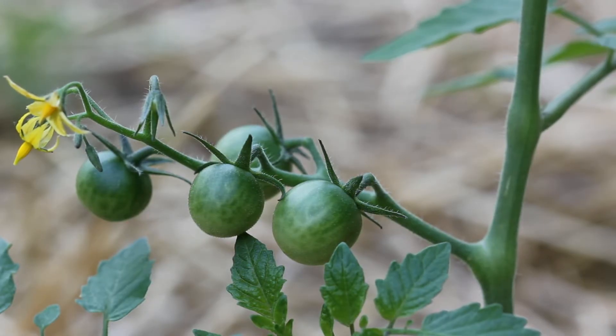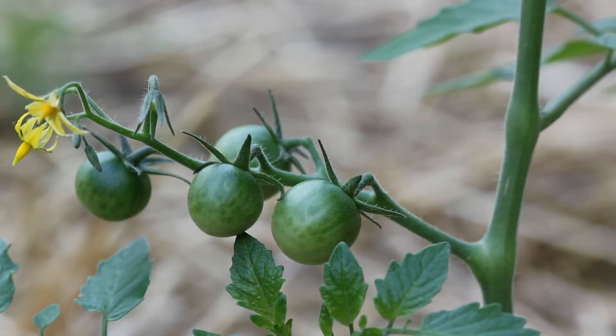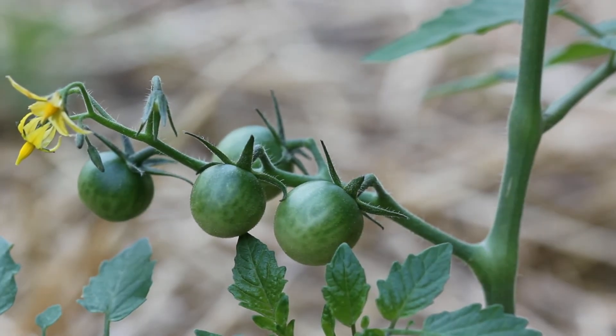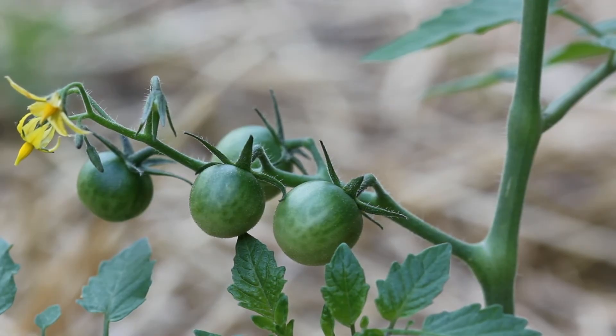Tomato plants that have been topped and had to regrow new stems do tend to be a lot bushier than a tomato plant that wasn't broken — pretty much the same way peppers are bushier if you top them. I just wanted to share this with you guys, and hopefully this information is useful in some way, because I know I'm not the only person that has ever broken a tomato plant. Thanks for watching, and I'll talk to you next time — bye!